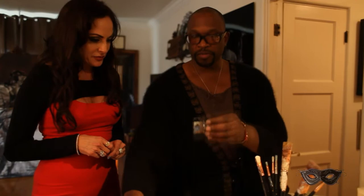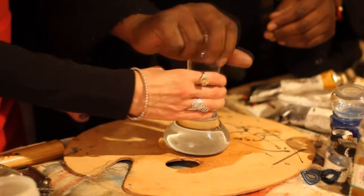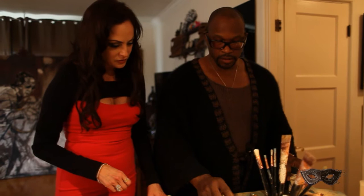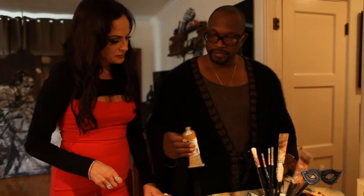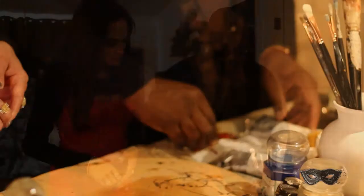Sometimes I grind my own paint. This is pure pigment — a beautiful color. My superhero would be this color: this is Egyptian blue. You get yourself a nice piece of glass, then use this muller to grind it — circular motions for about half an hour — and I mix the linseed oil with it until I get this paste-like consistency.